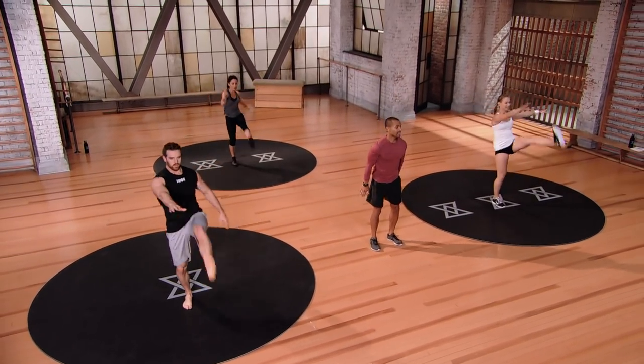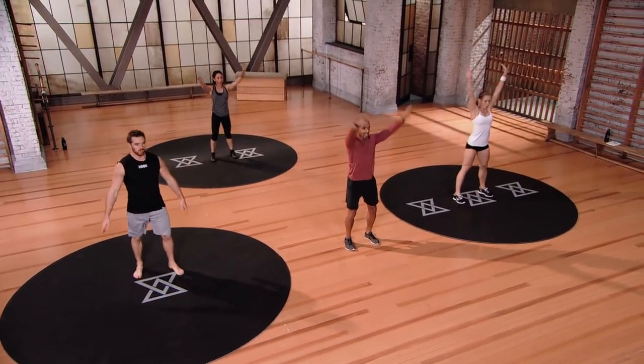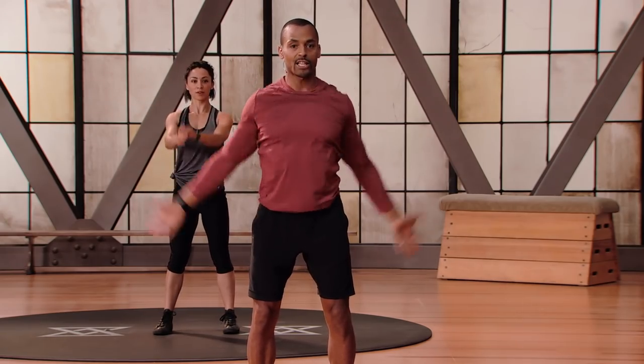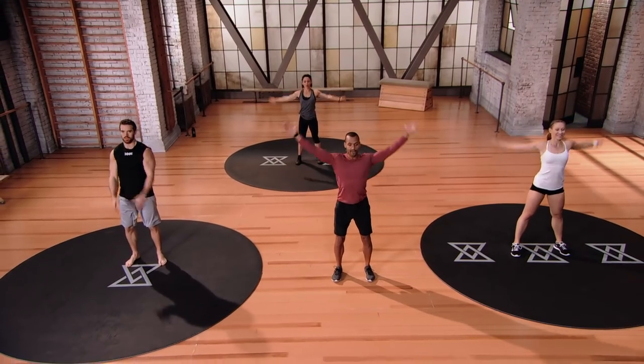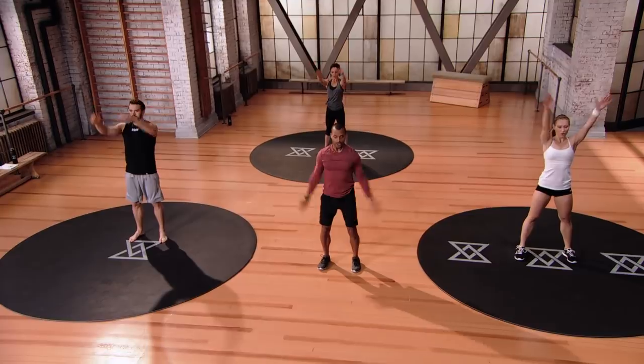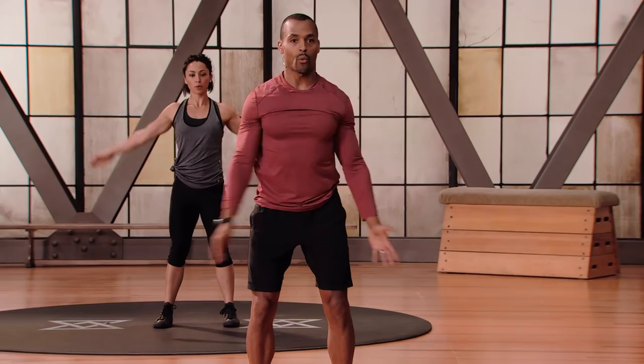Let's go backwards arm circles — nice wide circles. Get the shoulders warmed up. Five, four, three, two, and let's repeat in the opposite direction. Nice and big. Last five, four, three, two, and one.